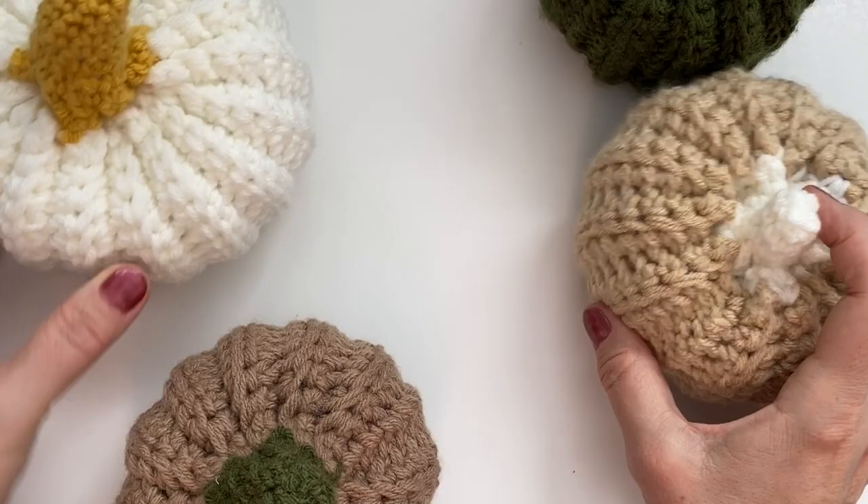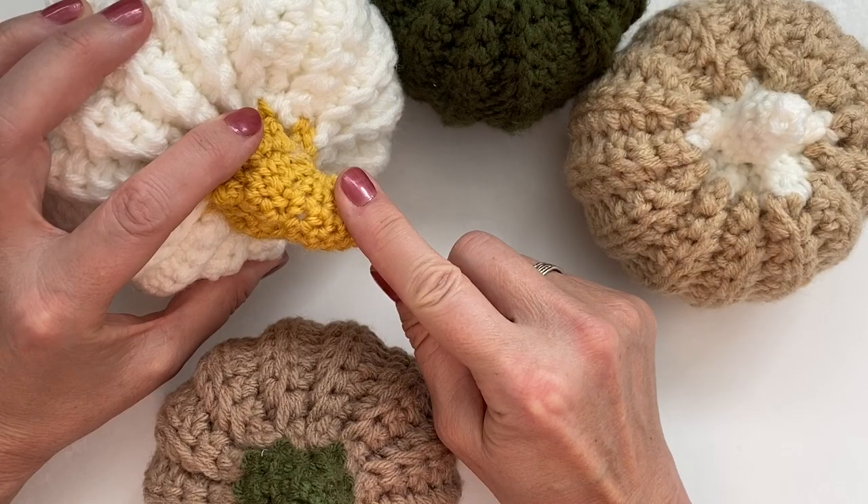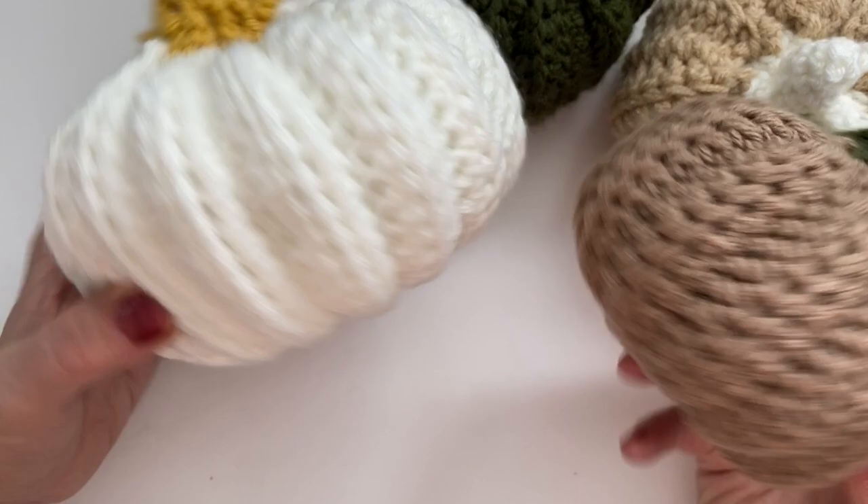This one here is the medium — both of these are medium. As you can see, you can just do just about anything with colors and sizes of the top for the stem, and it's just a fun project to do. Let's get started on this.